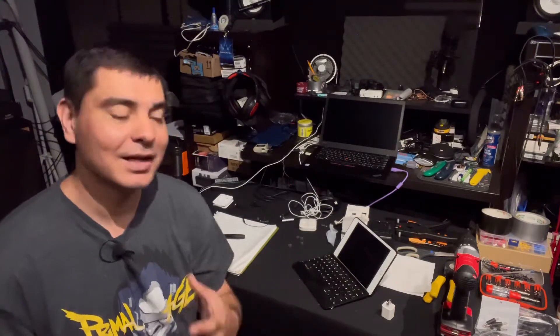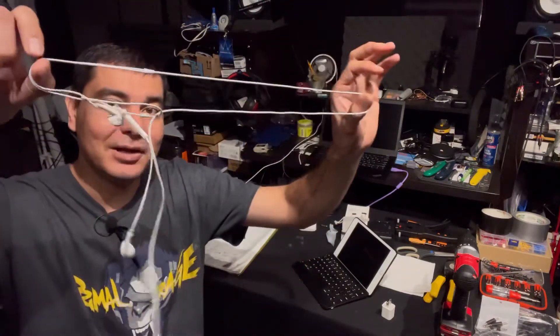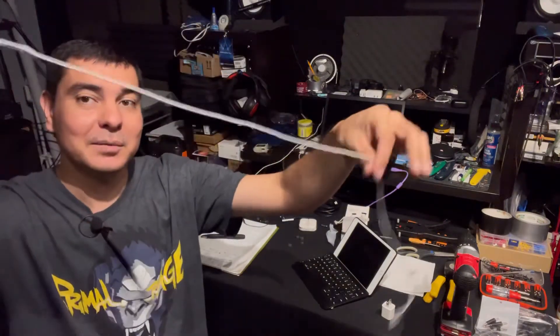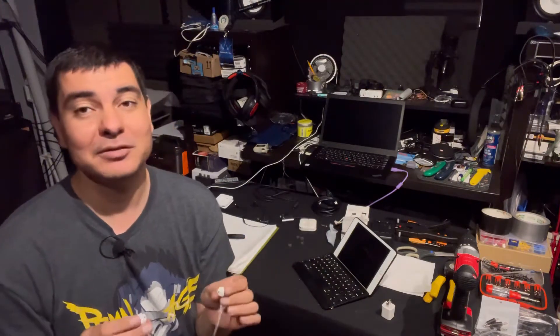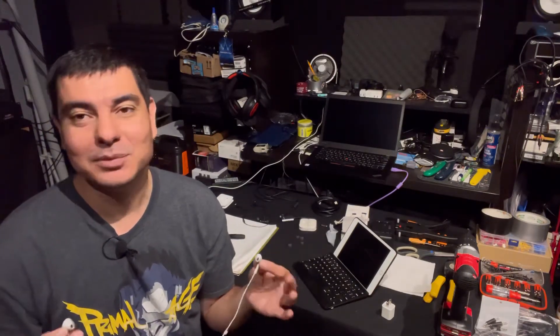First, let's talk about the Apple wired earbuds — they've been out there for a long time. I literally just set these down and they were already tangled. You can see how easily those tangle, which has always been a negative in my opinion. I've never been a big fan of the sound profile on these. They do sound good, but they're very high — great for watching videos, but musically, certain songs do not sound right.